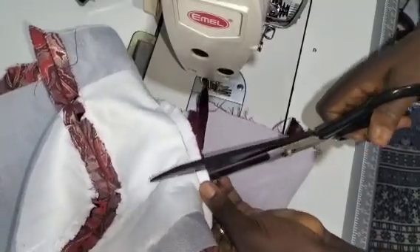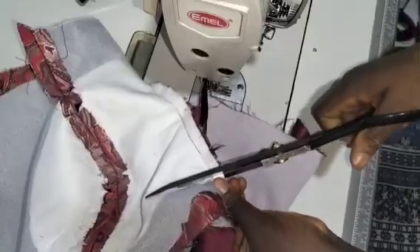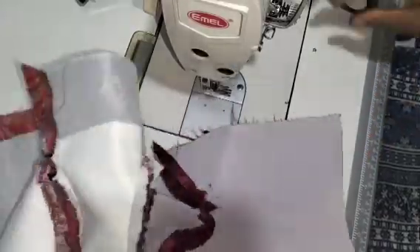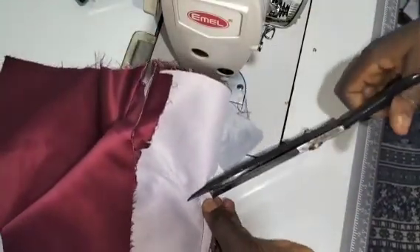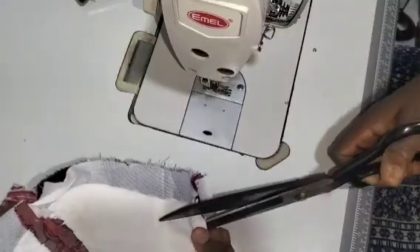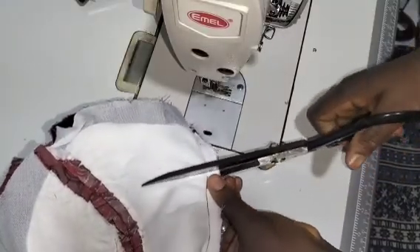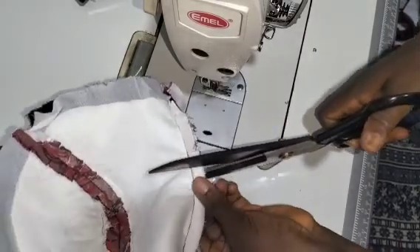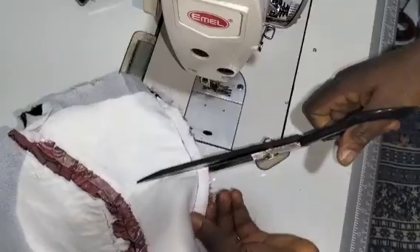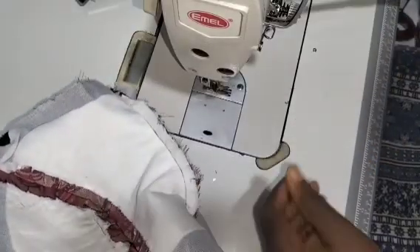This is just like sewing a bustier — you know when you sew your bustier, you also place notches. I've placed my notches right there. I'll also place notches to ease the tension. When placing your notches, be careful you don't cut off your seam allowances. I'm done placing my notches.